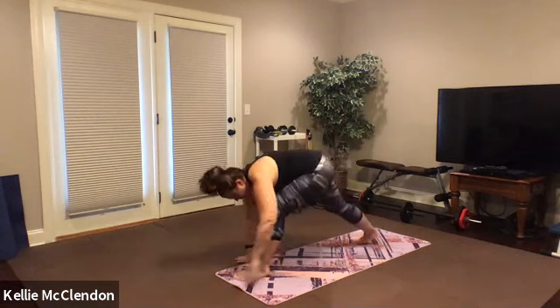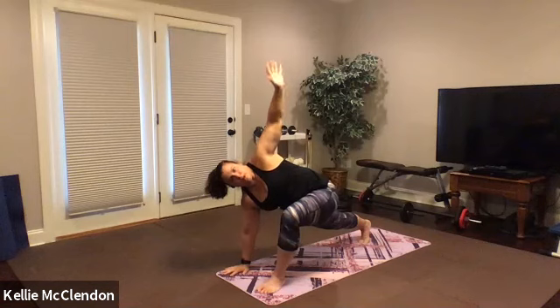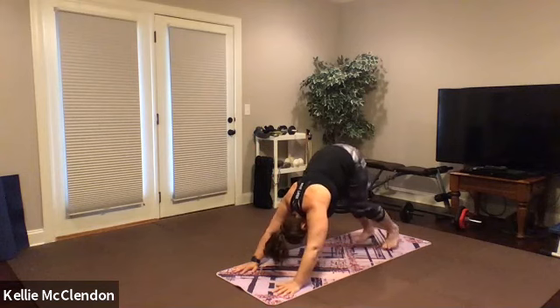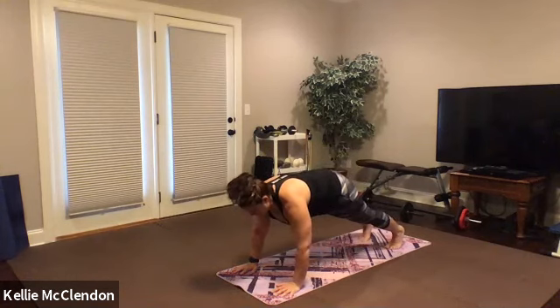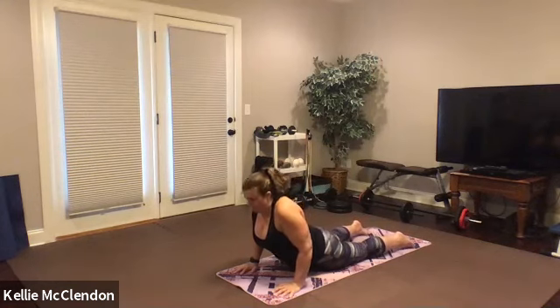Turn down the right side of your mat, take a big breath, exhale, wide leg fold. Walk toward the top of your mat, you're in a lunge, take a deep breath, revolve as you drop into your hips. Both hands to the floor, step back to downward dog, find your plank. Inhale, chaturanga, exhale to up dog. Lower yourself all the way down, pull your core up and in off the floor.